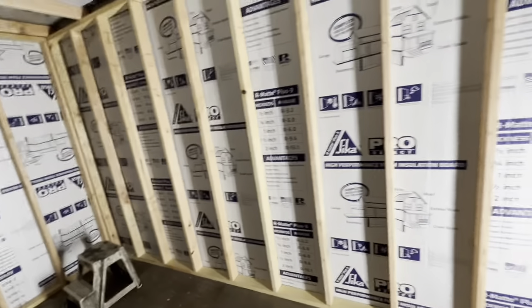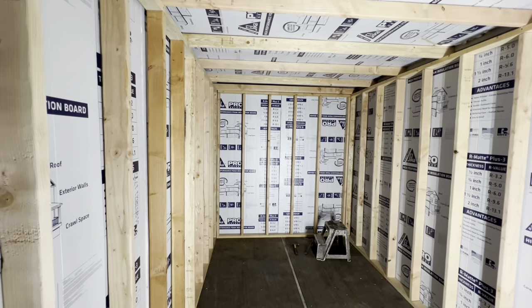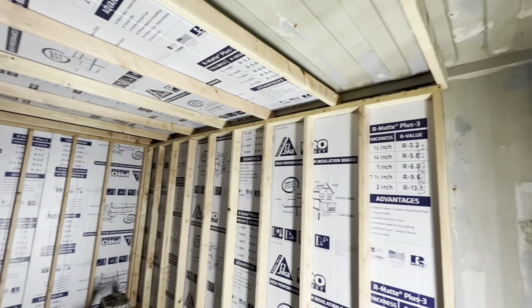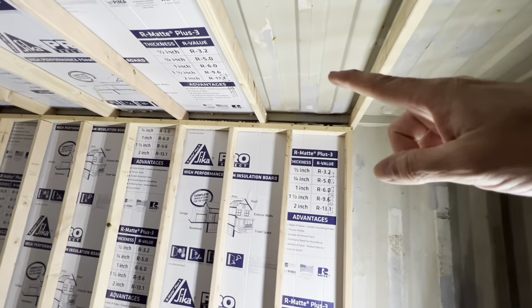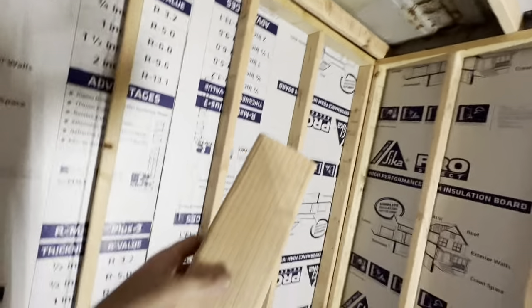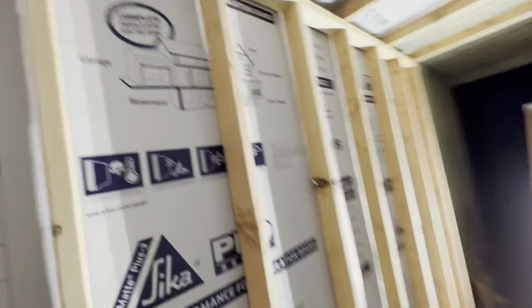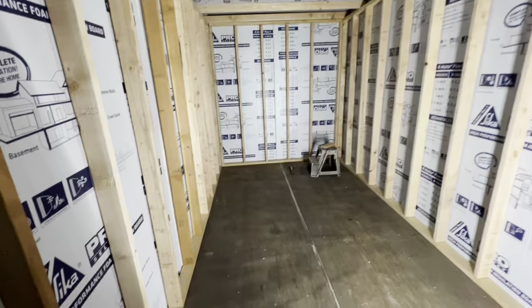I'm in northeast Texas — I've got maybe another four to six weeks of cold weather at most, and it's really not even that cold. The insulation up in the corner gave me trouble — it wouldn't fit — so I've got to cut it down and slide it up. I'll probably just put a two-foot section up and put one of these boards underneath it. I don't love the way it looks, but it's the best I can do right now.